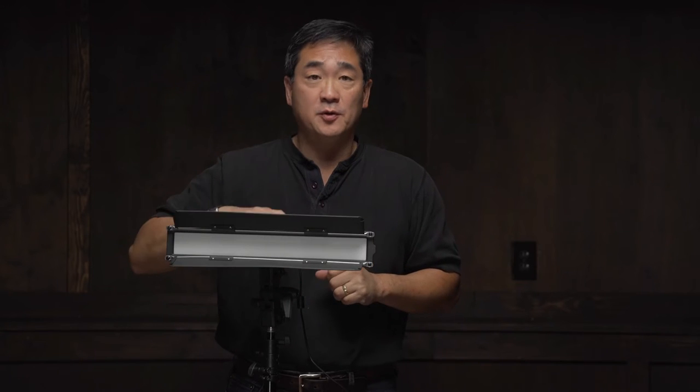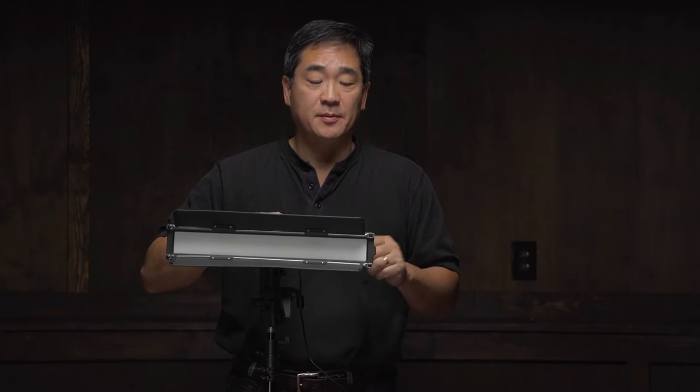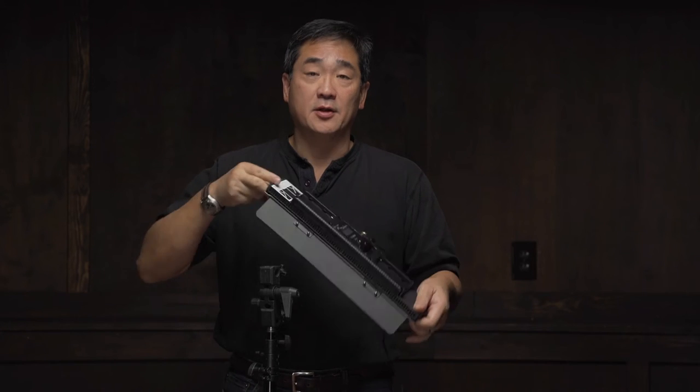In this video we're going to review this soft LED light made by Photodiox. This light is part of their Flapjack line and I think this is the model C308AS. It is variable color from 3200 to 5600 degrees Kelvin and it's dimmable from 10 to 100 percent.